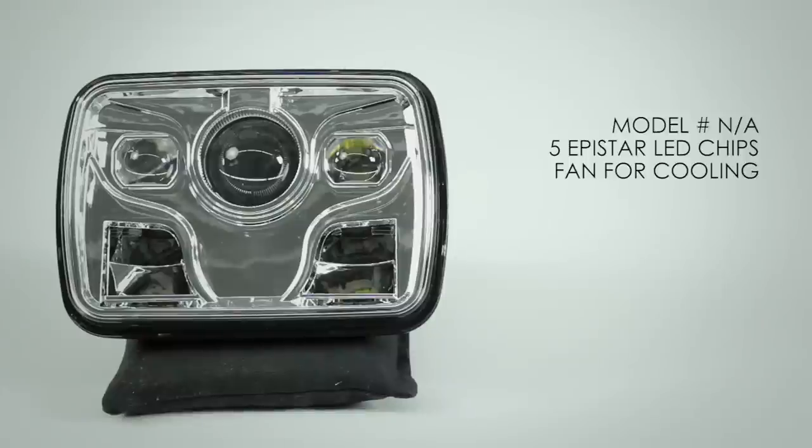This generic 5x7 LED headlight does not have a brand, does not have a part number, and there are no specs on it — I can't tell you lumen rating, amperage draw, or anything. It is not DOT approved and does not have a hardened polycarbonate lens. The power source is five Epistar LED chips, and this light uses a fan inside the housing for cooling.